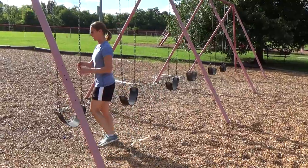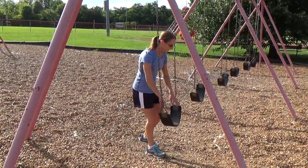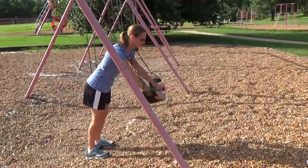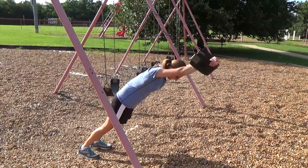Another exercise is called a fallout, and it kind of mimics an ab wheel rollout. To make it easier, you're just going to walk the swing set out — the further out it is, the easier it'll be. Keep your stomach nice and tight, and then pull back in.